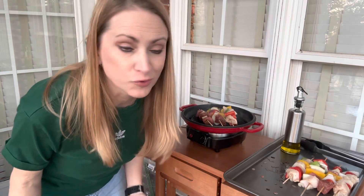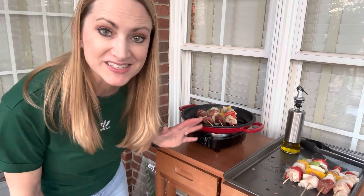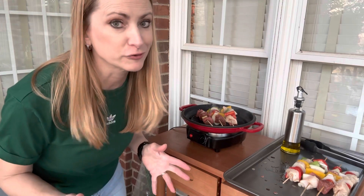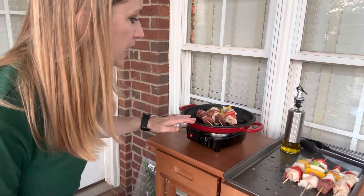Welcome to our outdoor setup here. We're going to be doing a little bit of grilling on our small grill pan on our little portable stove. It is a beautiful day outside — I wanted to take advantage of our beautiful spring day. It's around 73 degrees Fahrenheit and it's just perfect to get an early start on spring. Even though it's the first of March, it's a beautiful day. I've started by putting three of our skewers on our pan at a time.